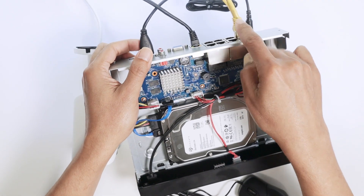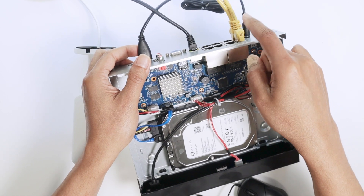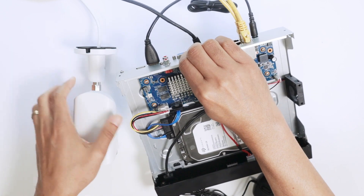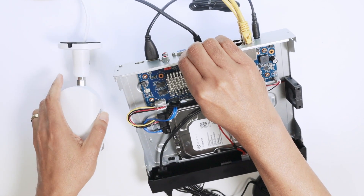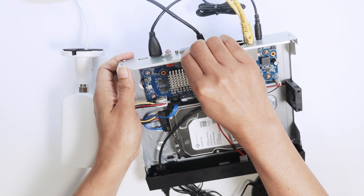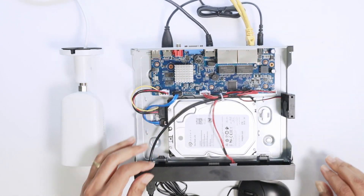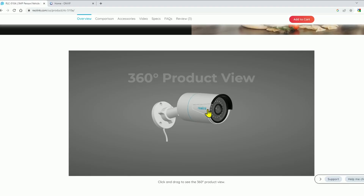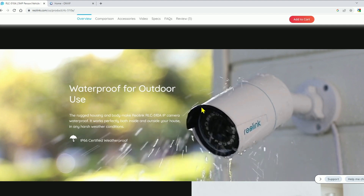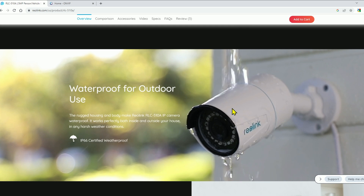Here at the NVR you can see two yellow cables — one going to the Reolink camera and the other going to the Amcrest camera. The Amcrest camera uses the Amcrest protocol, while the cable going to the Reolink camera uses the ONVIF protocol. The Reolink is an outdoor camera, so it handles rain and sun just fine.